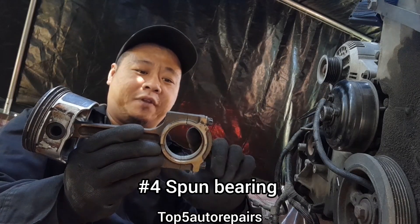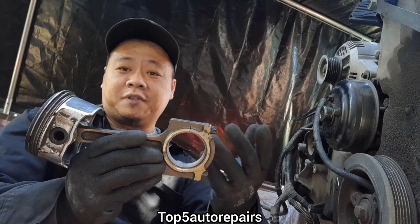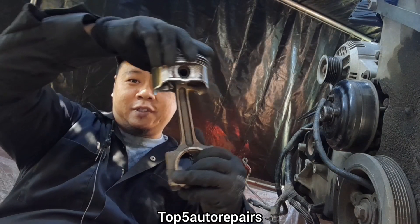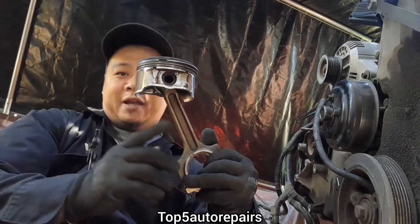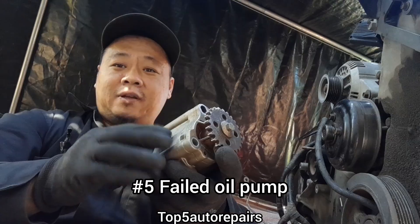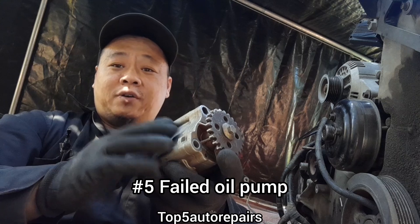The next reason why your engine seized is due to a spun bearing. If the bearing came out of place, this can cause the piston to travel sideways and it can cause the engine to throw a rod.